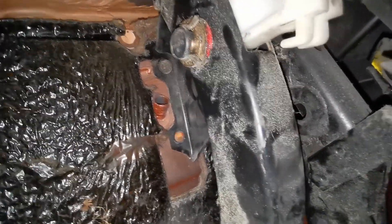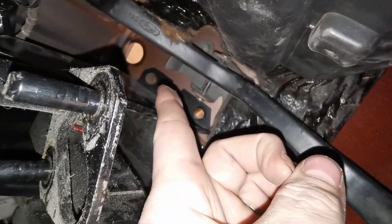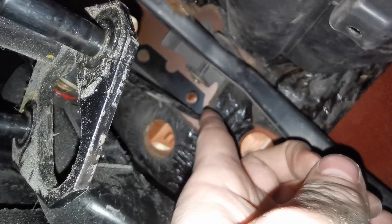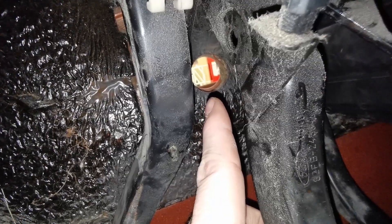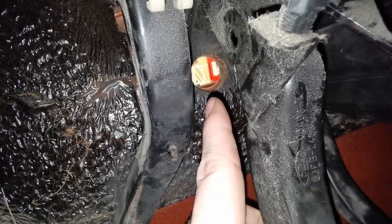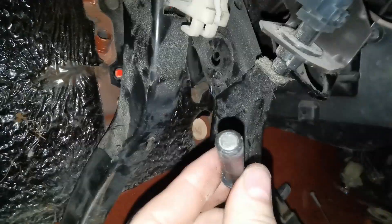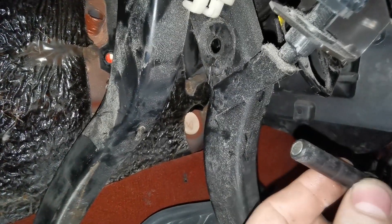I won't bore you too much with me undoing all the bolts, but the ones you've just seen me undo are that one there and its partner up there, and then there are nuts on this side from bolts on the other side - that one there and the one underneath. You can see the hole where the rod comes through from the servo, and it goes into this hole here. This pin here goes through from this side, so you basically just have to push it out, and once you push that out the whole master cylinder will come free.